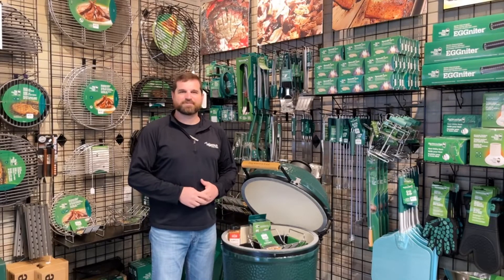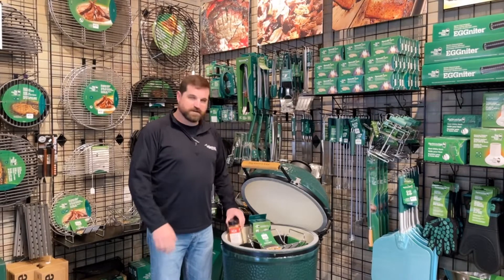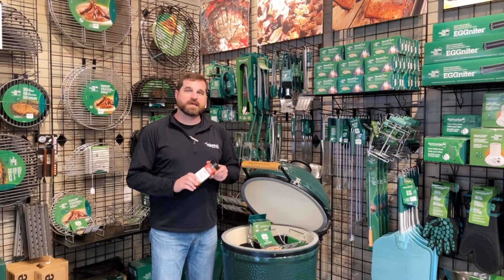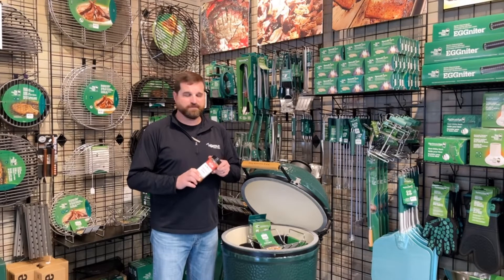Hey guys, it is David Townley with Townley Pool & Spa. Thanksgiving is next week, so just a couple quick reminders I want to get on here. Make sure you come get some of the Lane's Barbecue Signature Rub. This is the great all-purpose rub, it goes on everything. We put this on our turkey every year.